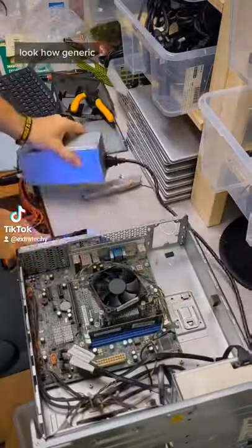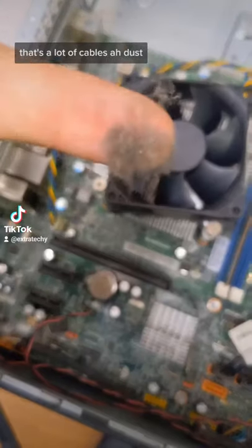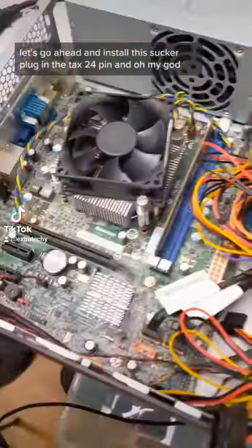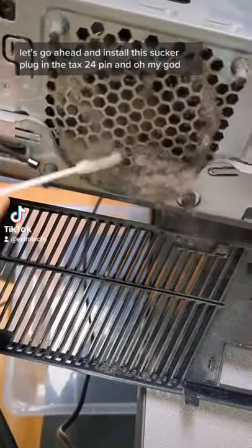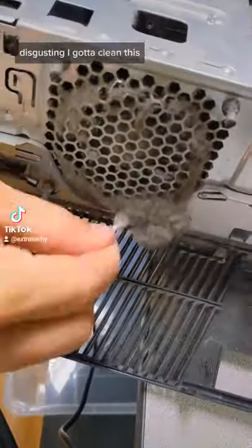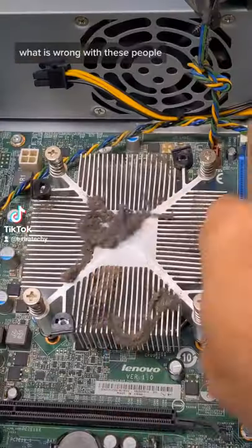Look how generic — that's a lot of cables. Dust. Let's go ahead and install this sucker. Plug in the ATX 24-pin and — oh my god, disgusting. I gotta clean this, it's ridiculous. What is wrong with these people?